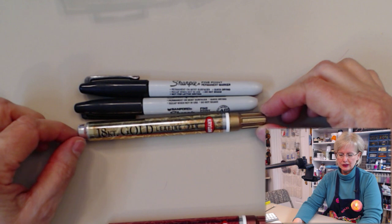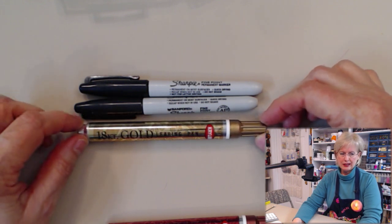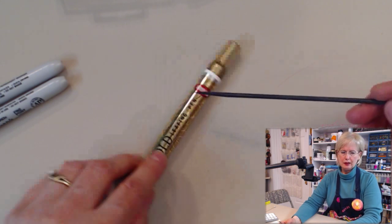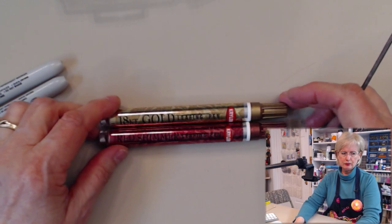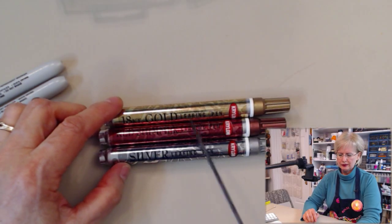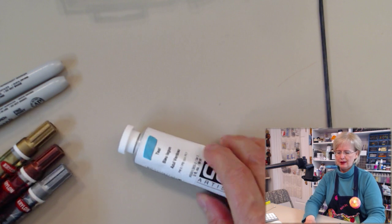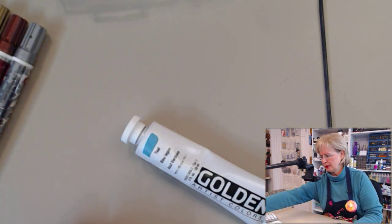The other thing I really like to use in this process is leafing pens. This is the Krylon gold leafing pen — K-R-Y-L-O-N. This one is 18-karat gold, this one is red shimmer, and this one is silver. There's also a copper one, but mine went bad on me so I haven't used it in quite a while.